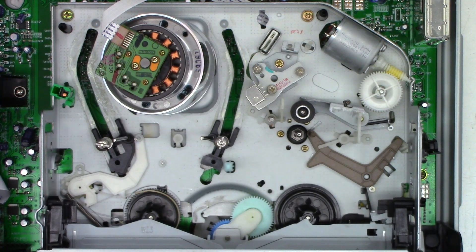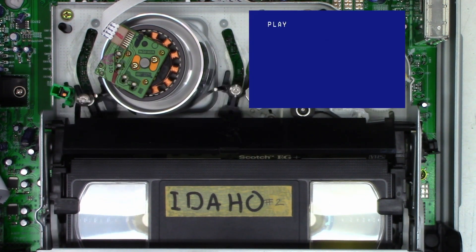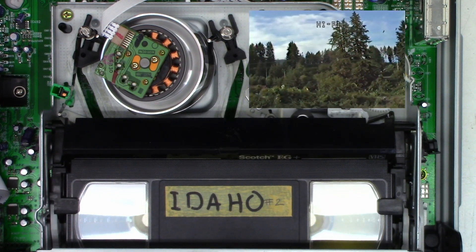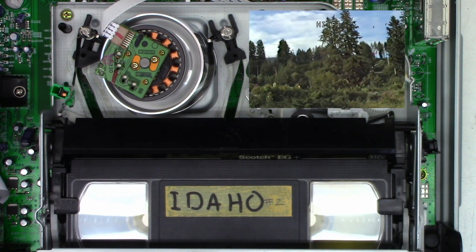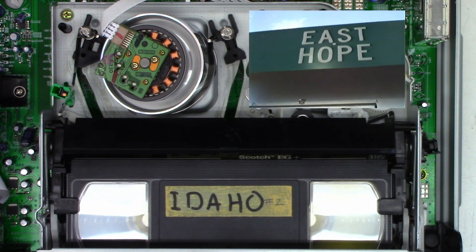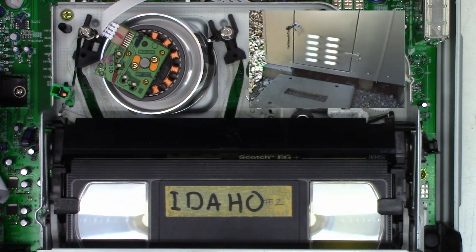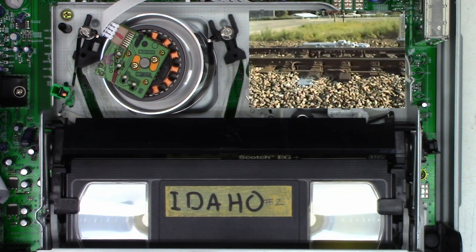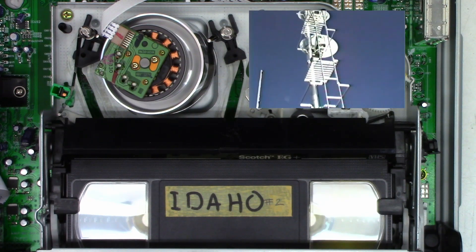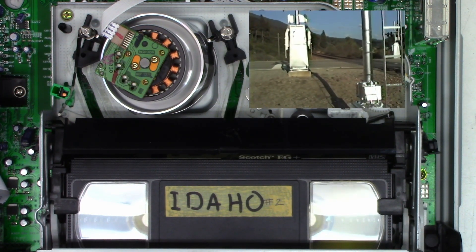I think I'm going to call that good. Next we'll pop a tape in and make sure it still works. This is a tape I made back when I went to Idaho in 1985 or '86. I'm hoping to see the same scenes I recorded — there's a hi-fi indicator so the hi-fi heads are working. There's the sign: East Hope. I know I showed that when I filmed in July 2022, so I've got to compare my new video to my old video and see if it's exactly the same. I parked in that same spot.